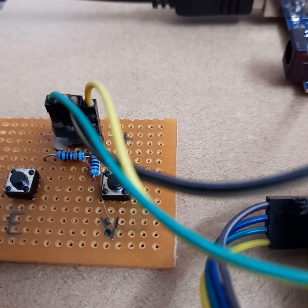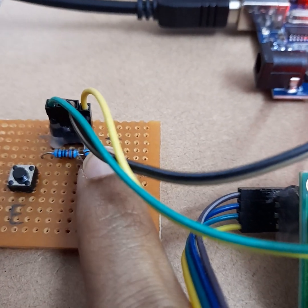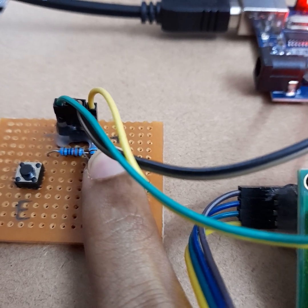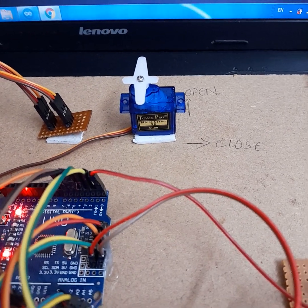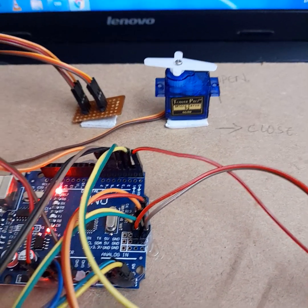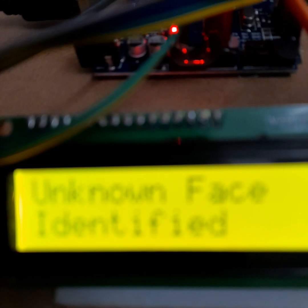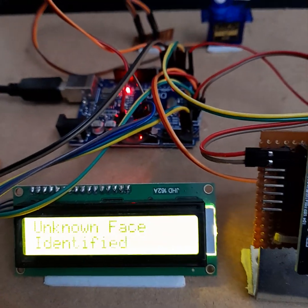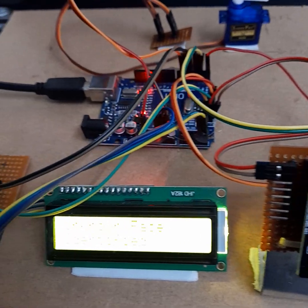Now I need to press the verification switch to confirm I'm an authorized person, then scan my finger. The servo motor activates whenever facial recognition and fingerprint verification are both successfully completed. This is the demonstration of the facial recognition and fingerprint-based door unlock system. I hope I made myself clear — thank you.